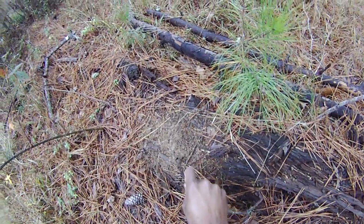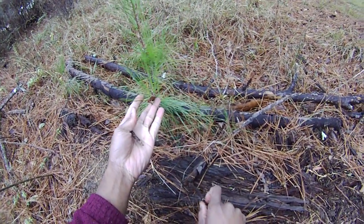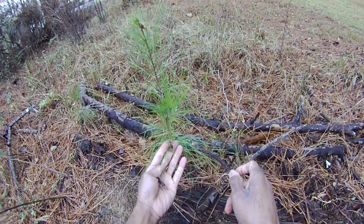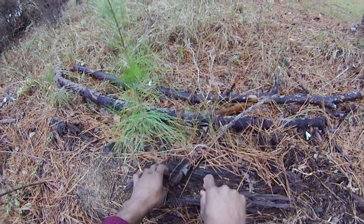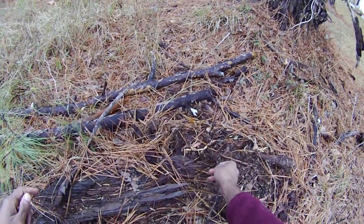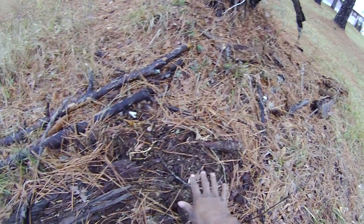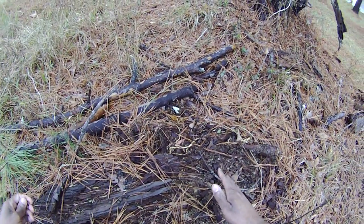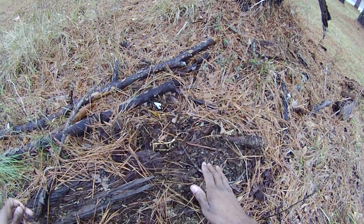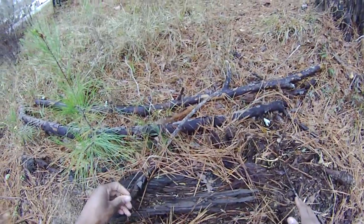That looks like an old ant bed there. But look here — what's growing out of this old dead tree that's turning into compost? A nice young little pine tree, and it's getting nourishment straight from this. Nitrogen here — there's a lot of things happening. You see a fresh root here. A lot of things happening there that are just happening on their own without me doing anything. And when you're gardening you want to simulate this stuff as much as you can in your garden. That is another way that composting works all on its own without our help.